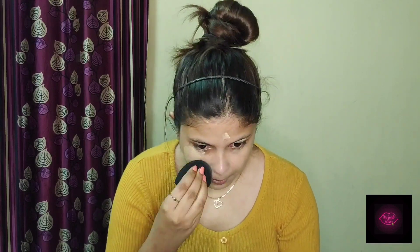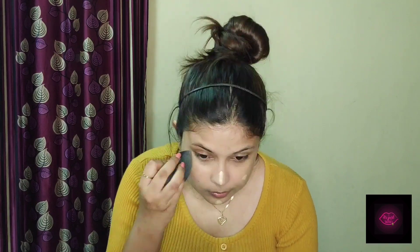Now I am going to use the Maybelline Fit Me Foundation — taking a small pump, just this much — and applying it with the Beauty Blender.